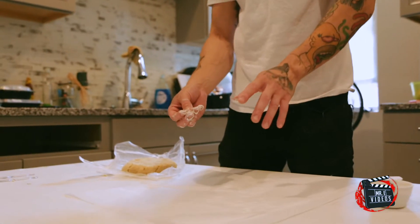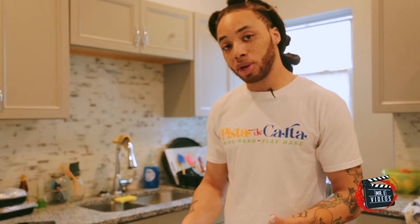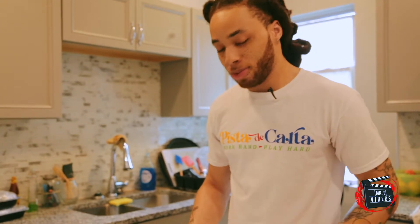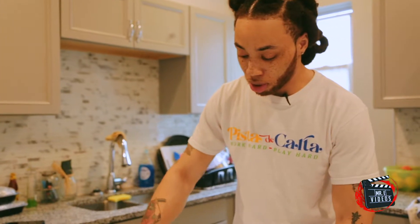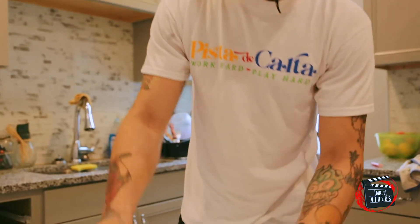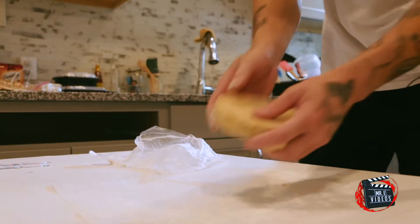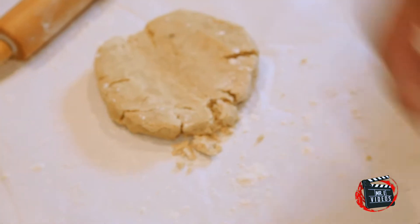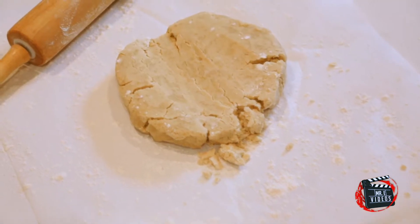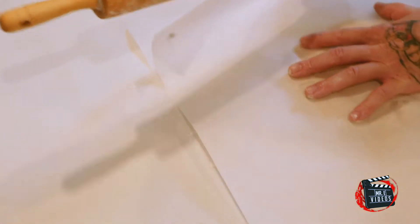Now, I'm using this parchment paper because once I roll everything out and try to pick it up, it's gonna crumble on me. So I put it on the paper — that way we can just pick it up off the paper. Grab your dough. Feel free, I'm gonna use another piece of paper on top. That way it don't break too much. That's how I like to roll the dough out — keep it together.